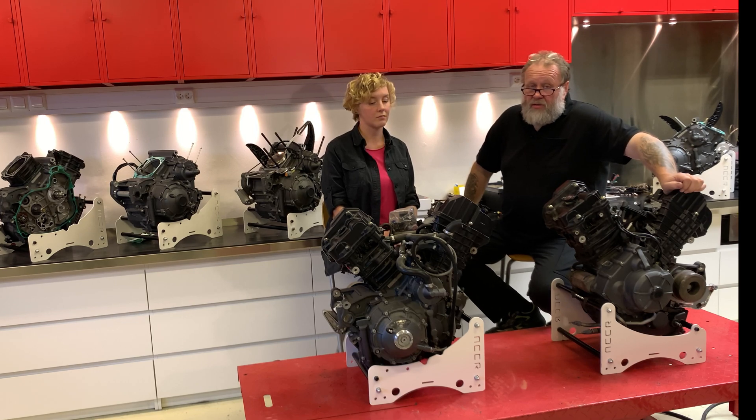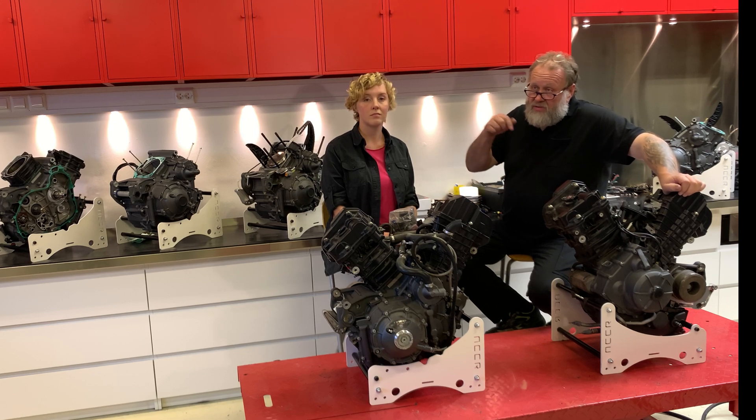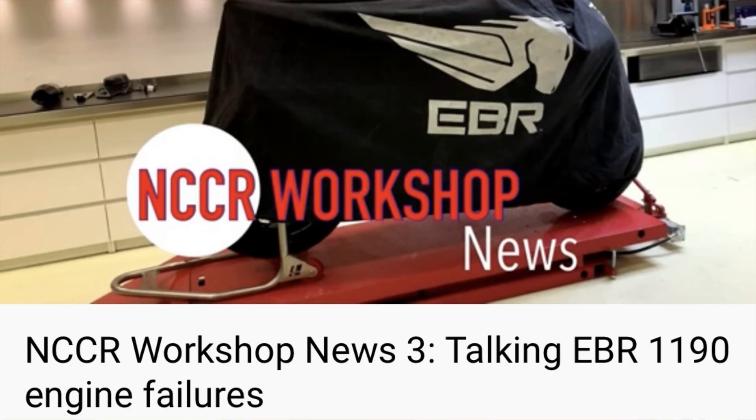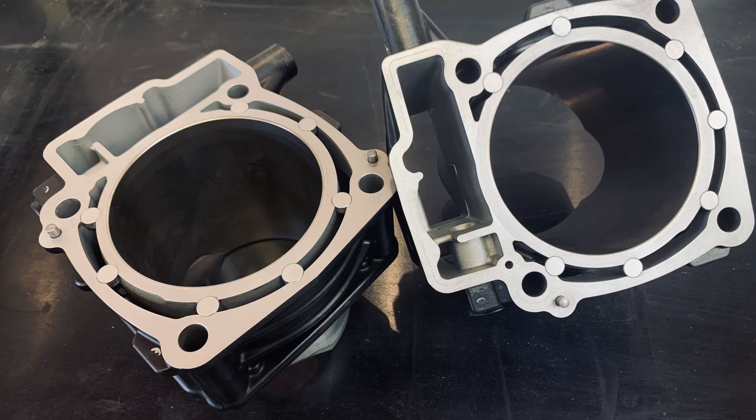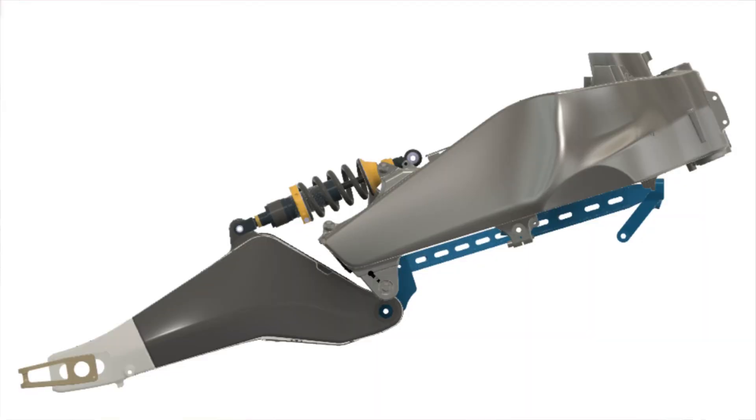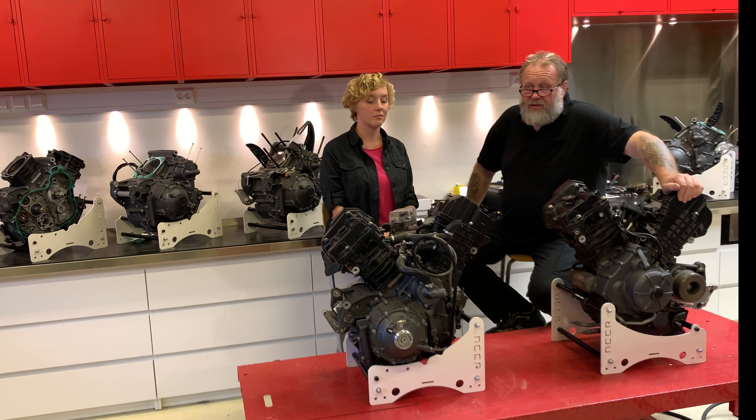If you are not familiar with the open and closed deck thing, watch our other videos — I will link it down below. So the open deck versus closed deck discussion is one issue, and the second is our chassis stabilizer kit, because we think the engine is twisting in the chassis.